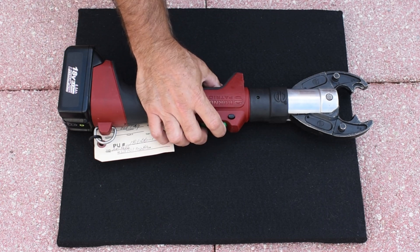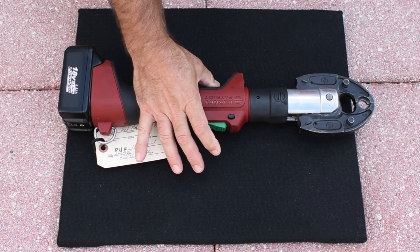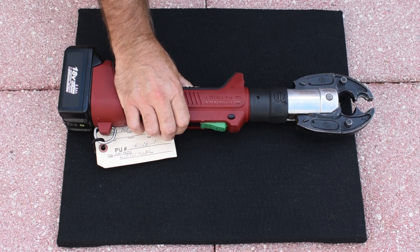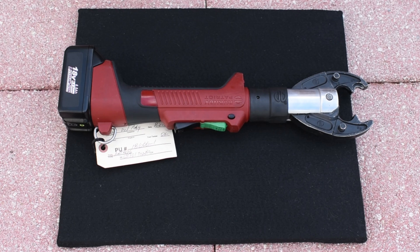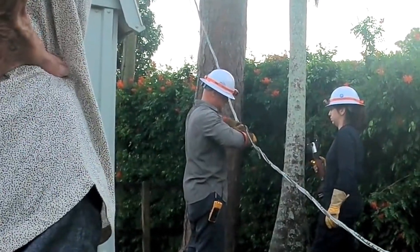It works incredibly well. You push this right here and that releases the jaws. My friend across the street who passed away a while back, Rose, had a problem with a power line. And you can see right here, there was a lineman using this exact tool to fix the power line going from the transformer over to her house — that's what crimps it back together.